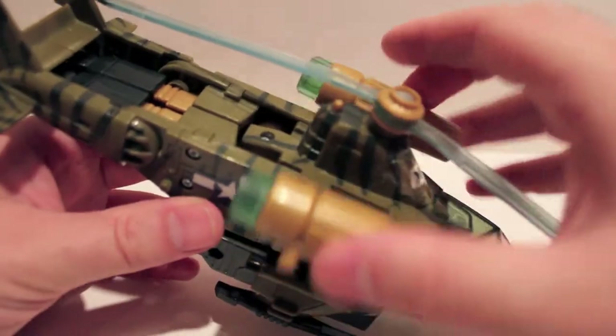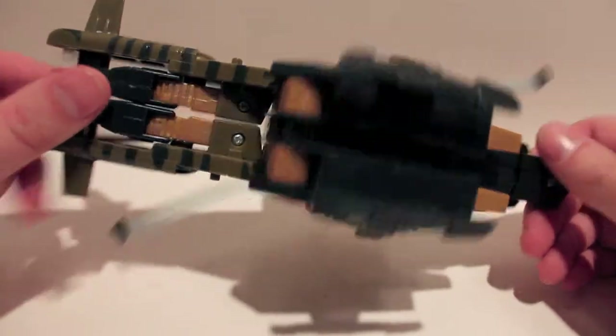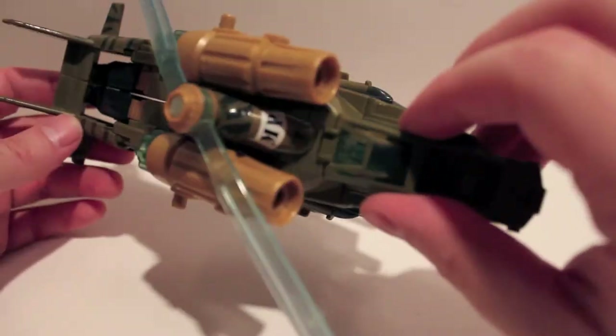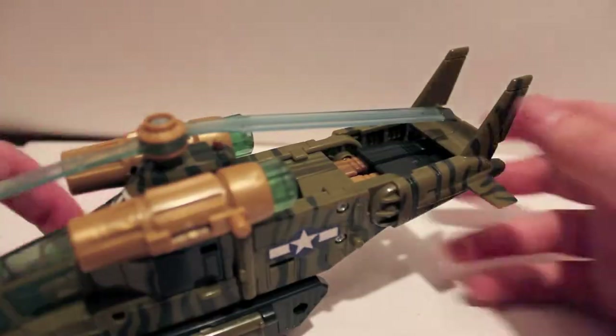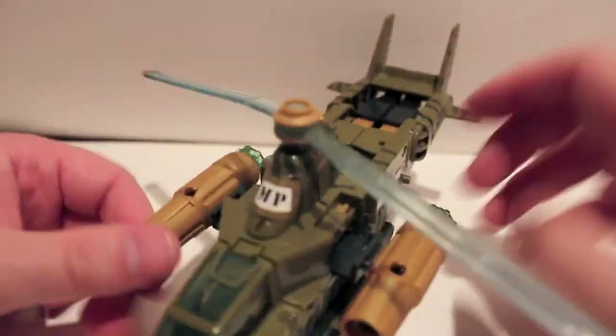This guy is very similar to G1 in terms of transformation, so the transformation is going to be very, very simple. The cockpit doesn't open — fairly simple figure. But let's get down to transformation. Deploy the gun, the thrusters.